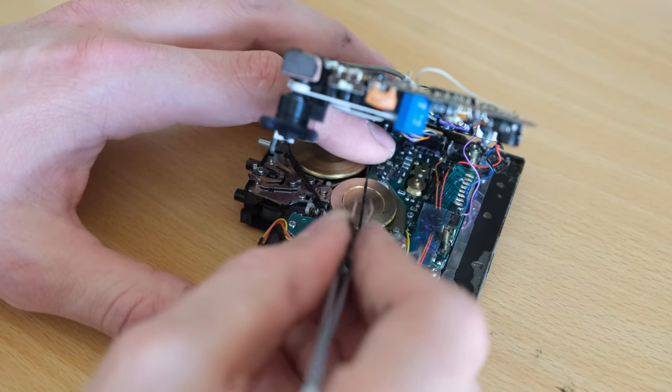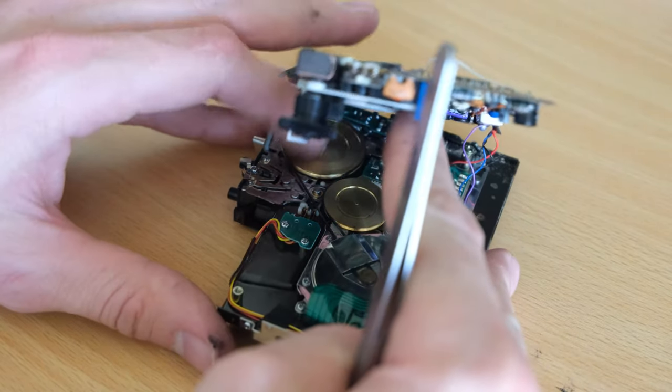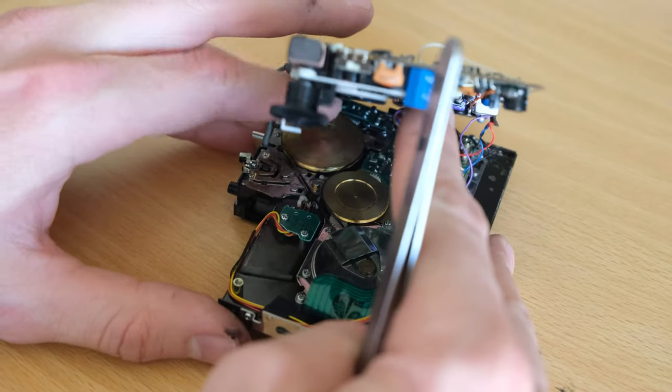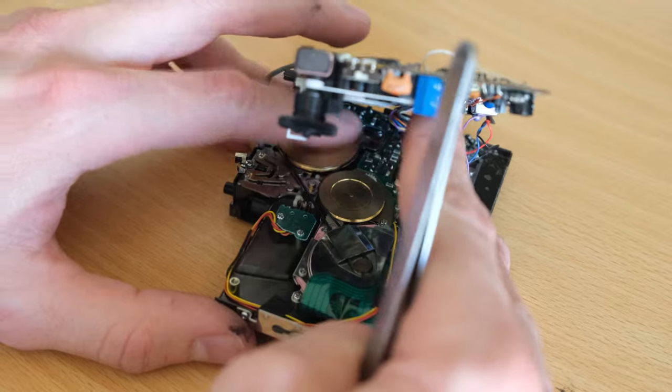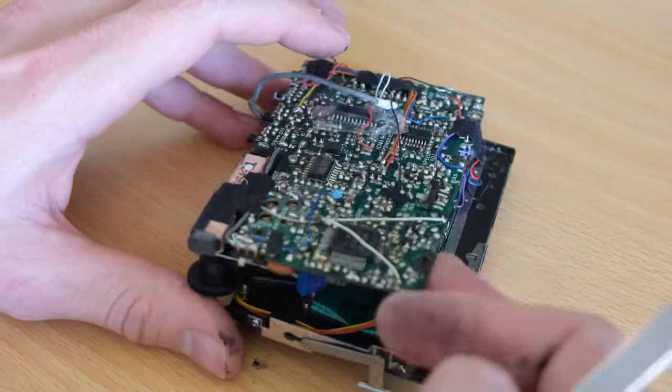It's sort of easy from here on — you can just pull the belt around that center pulley and give it a few spins and it will self-straighten and level out because it's a square belt. Really nice, and you can also check and see how things are moving.